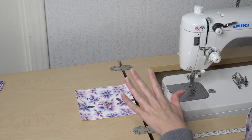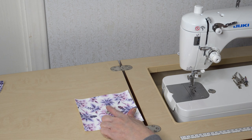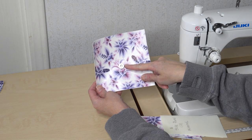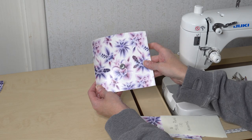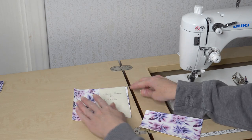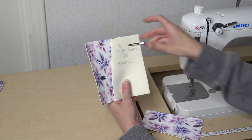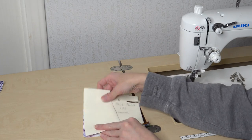Now we are going to start working on the front of the bag. I went ahead and attached my magnetic snap using the pattern piece for placement. Make sure you understand that it is not centered — have your magnetic snap towards the lower part of the center panel. We're going to take the two side panels and attach the straight edge of each side panel to the straight edge of our center panel, right sides together on both sides.